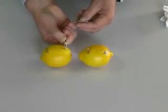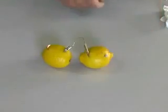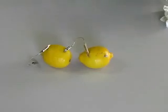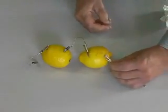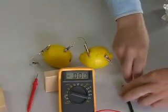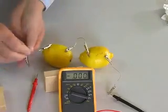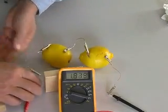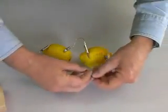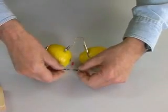Higher voltage will move more current through the LED. Let's increase the voltage by adding another lemon to our circuit. Connecting batteries in series adds the voltage from each battery. Remember to connect the plus from one battery to the minus of the other. Two lemons creates over 1.8 volts, but our LED is still not glowing. We still don't have enough current to light the LED.